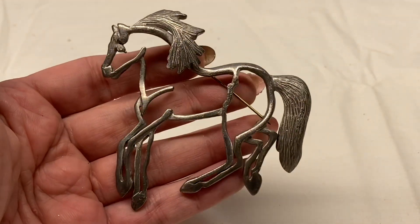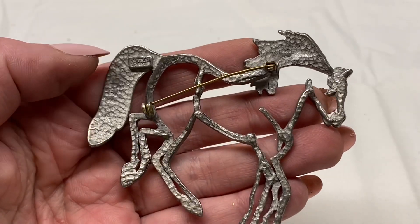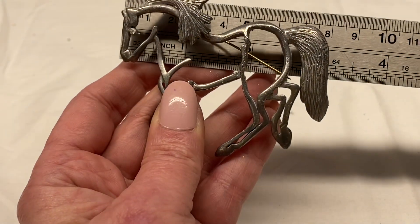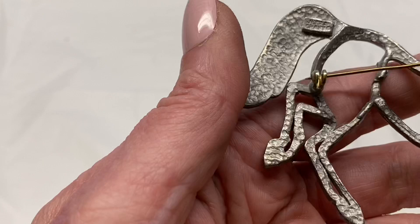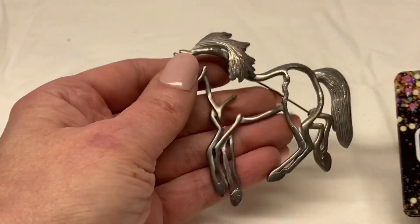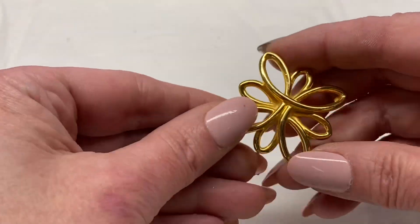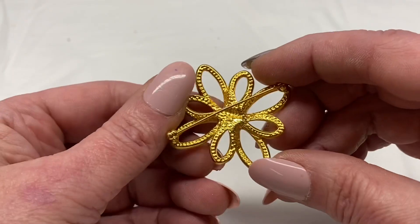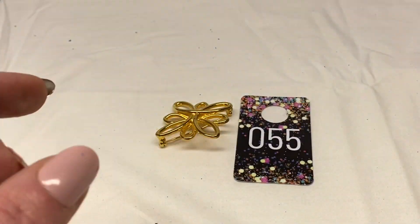Here is a large horse silhouette — looks like a pewter tone color. This one is signed Ultra Craft. It is another large one, about three and a quarter inches across. It does look like it's missing the wheel out of the pin closure. Number 53 for $1.00. Here is a gold tone metal flower, this one is signed AK which stands for Anne Klein. Number 55 for $2.00.